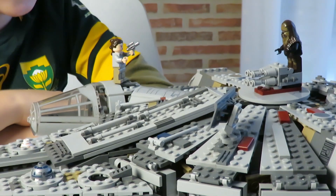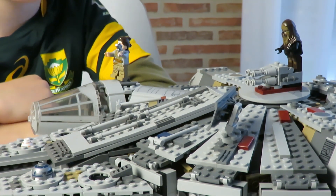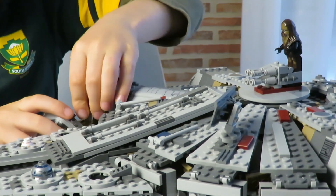Chewbacca, Yoda says we need to destroy all the TIE fighters. Let's go. Here they come. May the force be with us. Let's go.